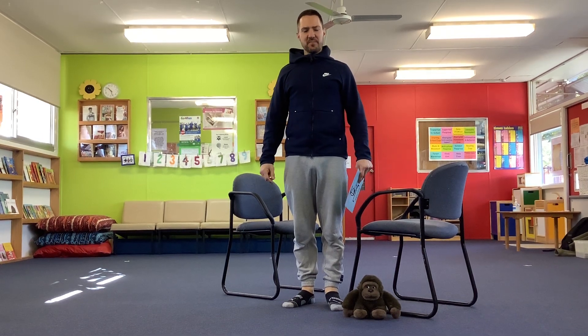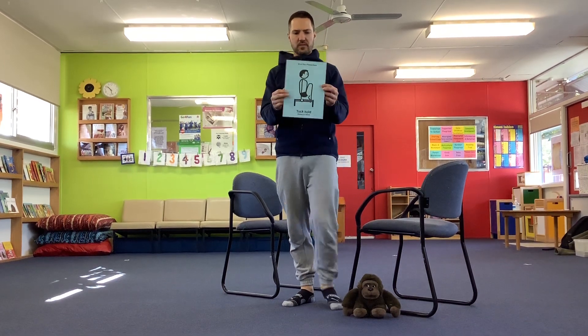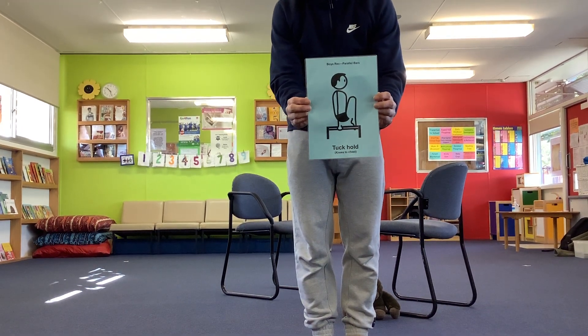Hi everybody, today's gymnastics shape is going to be a tuck hold. Let's have a look at the picture of the tuck hold. It's not the best picture, is it? Maybe I'll just show you.